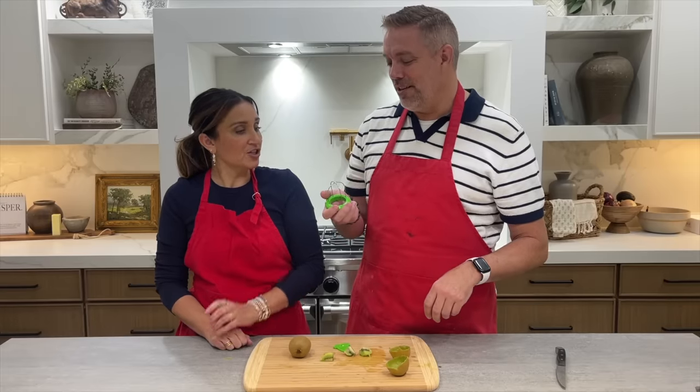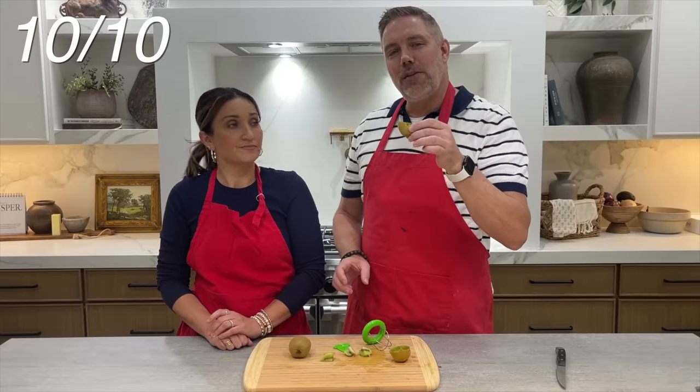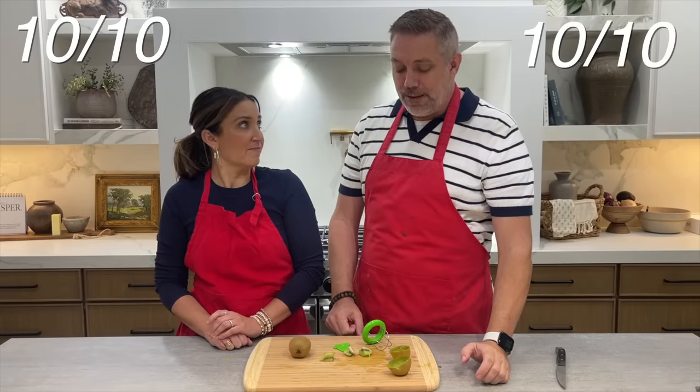Would you pick that for your kitchen arsenal? Yeah, I would. It's not too big to store, which I like. I'd give it a 10 out of 10 — it's like a little shot of kiwi juice, too. What would you give it? 10, for sure.